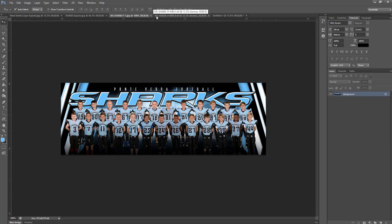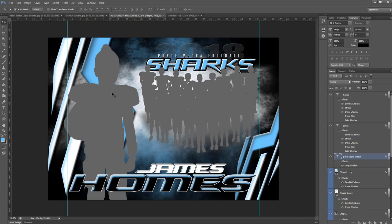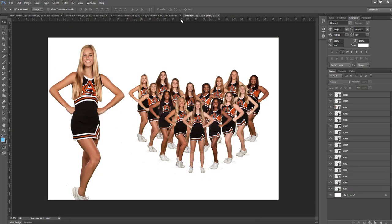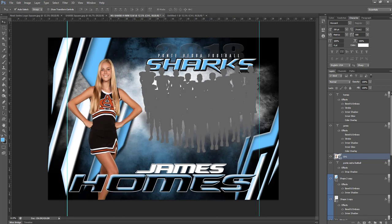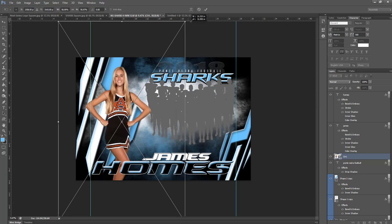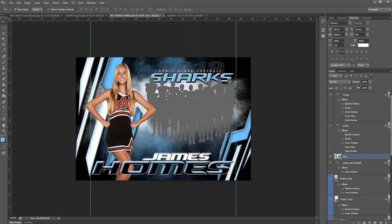Now let's get into the demo. This is how the file is going to come to you. We don't release the actual images because those players are just our samples, but we do put a silhouette in the spot where the players are going to go. So the first thing we're going to do is put in our player. We'll select the player layer over in the layer palette, select that layer and delete it, then come over to our images. We're going to make this a cheerleading demo because the nice thing about the shark design is it doesn't matter what sport it is — it could be anything.